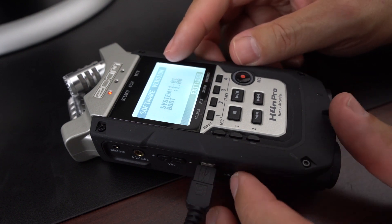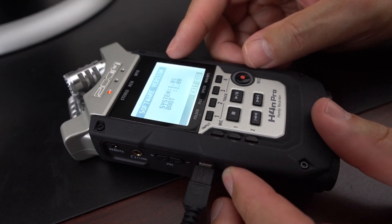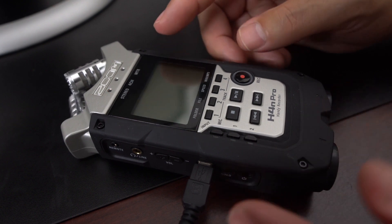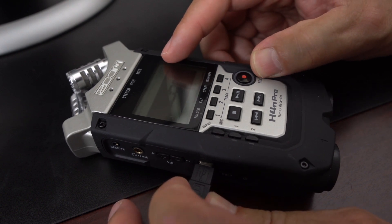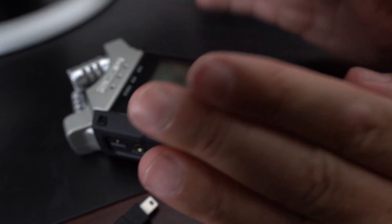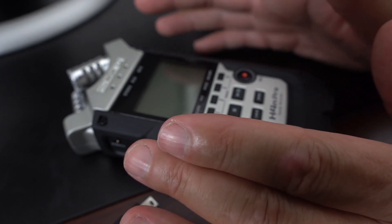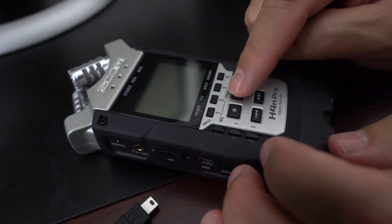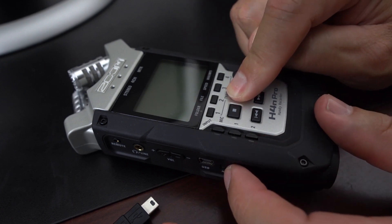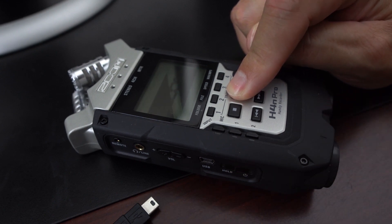What we need to do is boot up in firmware mode. Go ahead and press your power off and it'll power down. We don't need the USB cable any longer so we can disconnect that. Make sure that you have fresh batteries in the system before you do this firmware update, because you don't want it running out of power midway through the update.